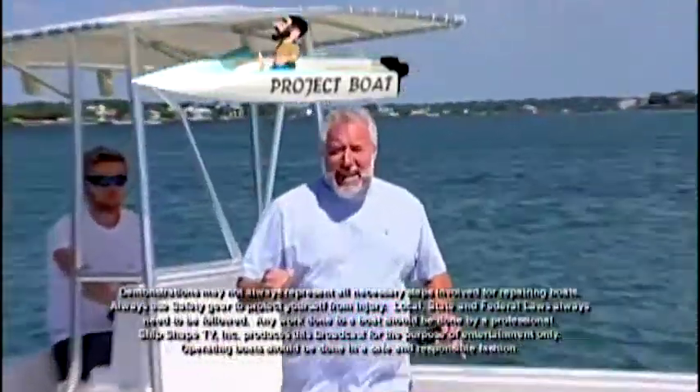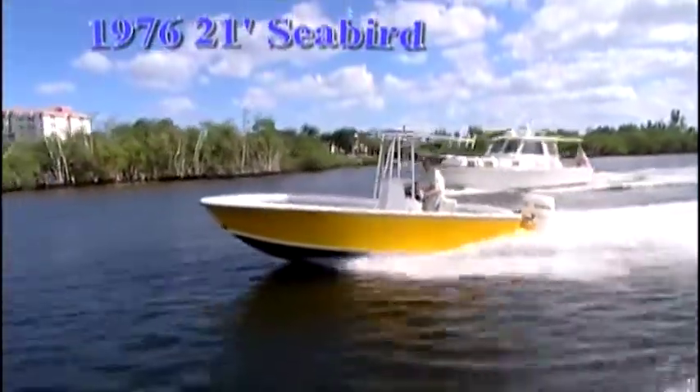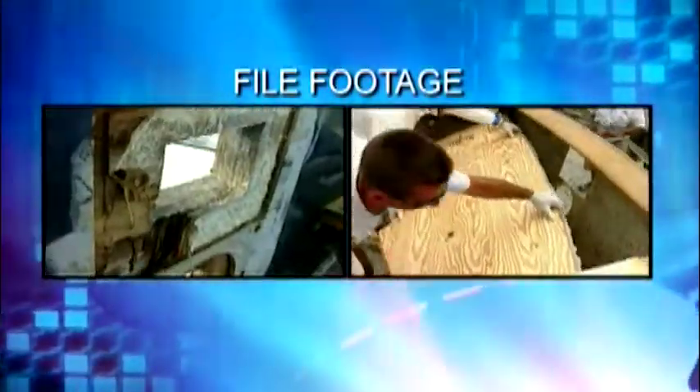What I'm in is our 1976 21-foot Seabird project boat. And if you've been watching Shipshape TV, you know that we've done a complete restoration on this craft. Well, we have a treat lined up for you today.